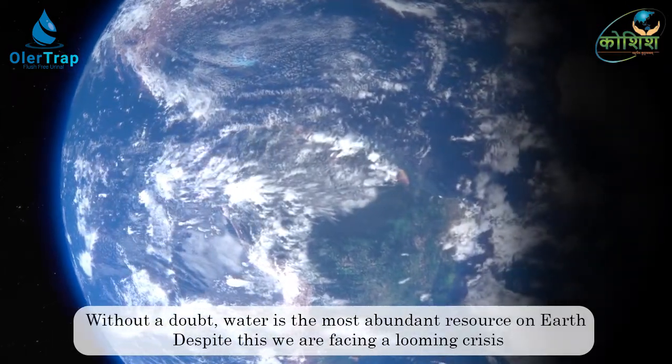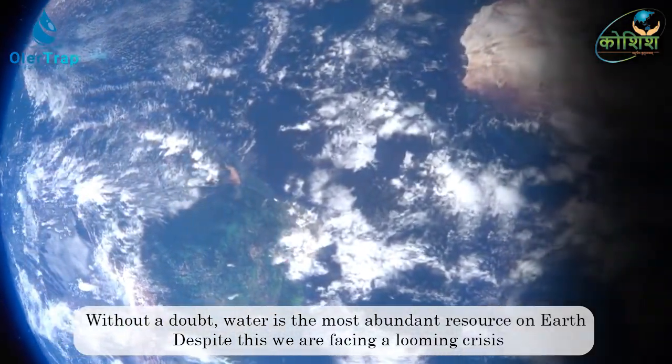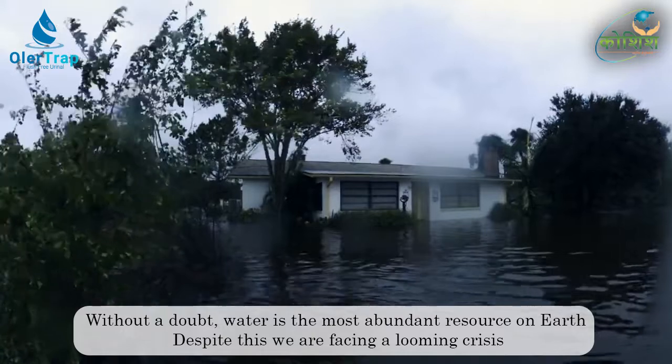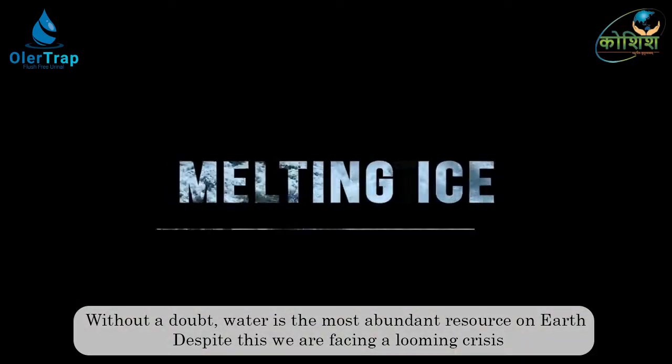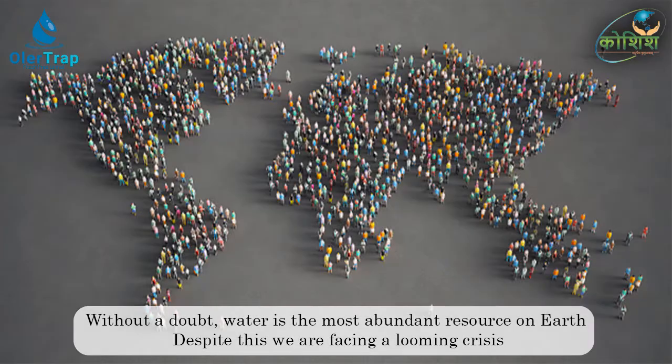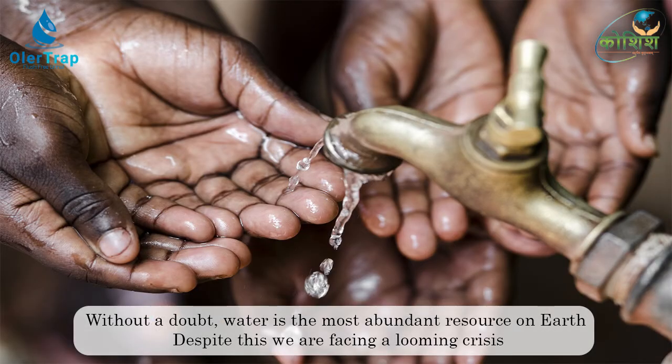Around 70% of our planet is covered with water, but about one quarter of the human population are without access to safe drinking water. Climate change and overpopulation are some of the factors that are devastating the water supply in many areas around the world.